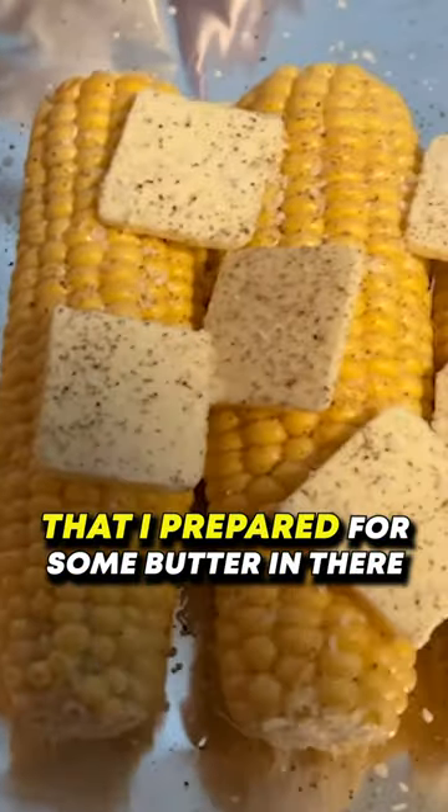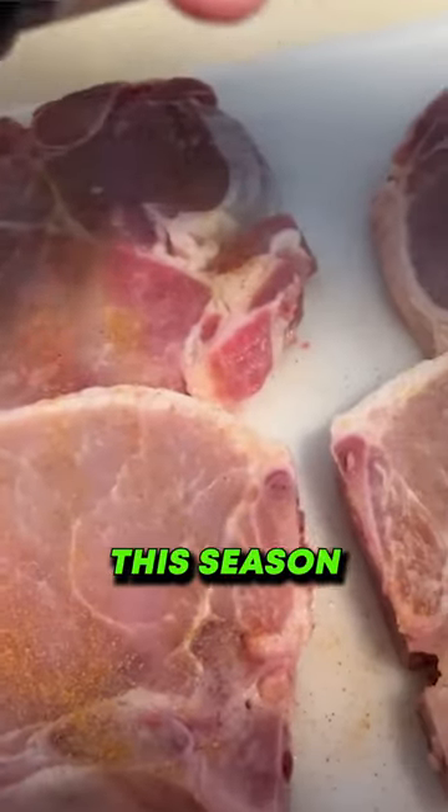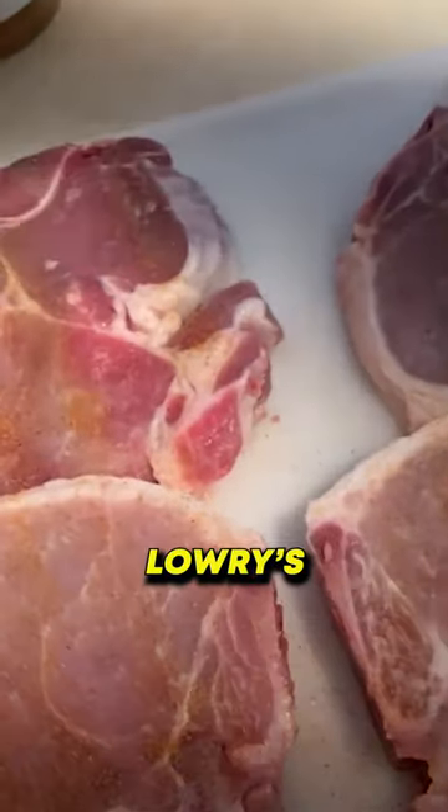Pork chops. Got some corn that I've prepared — put some butter in there, some salt, some pepper. Pork chops just seasoned up with some Lowry's and a little bit of the Blackstone Essentials seasoning.